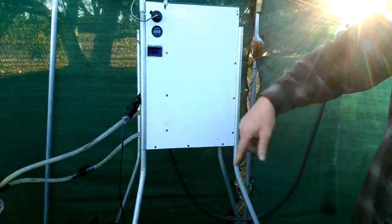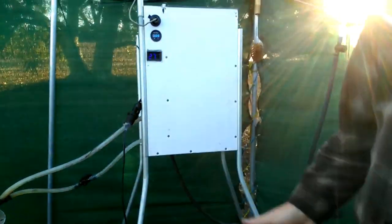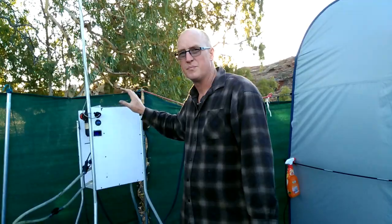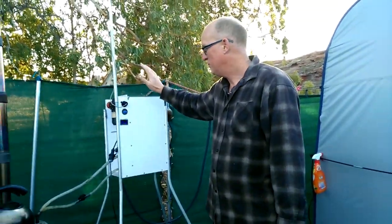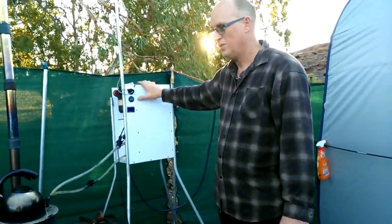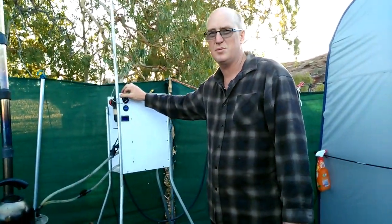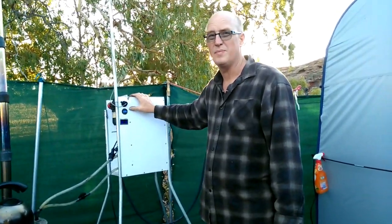The only real problem I had was one of my cables was wired backwards and I blew the temperature gauge. But apart from that, everything runs fine. That's all I can tell you about my pig hot water heater. Just have a look in the comments below and you'll see where I bought all the products from and the names of the products. It's really easy to make. Hope you've enjoyed this video — thank you.